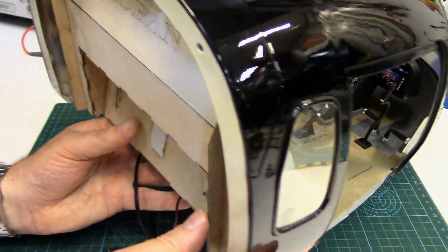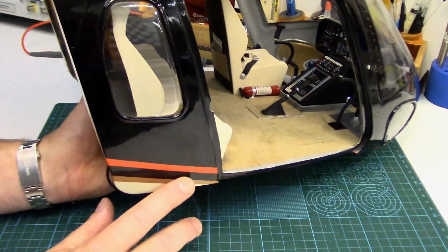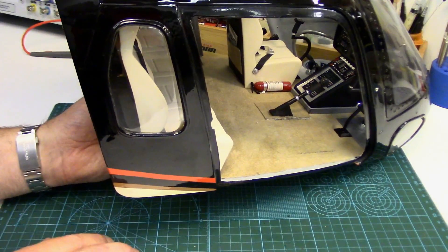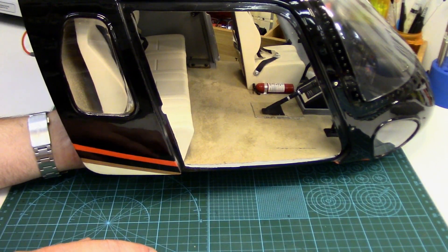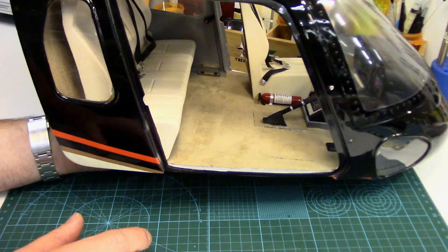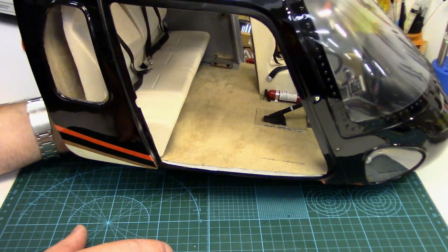Howdy folks, John here. Working on a Roban Superscale AS350 RC helicopter today — this is just the nose section. For anyone who's not familiar with these things, I did a review on this a number of years back. I'll fire a link below in the description to that review page on my website. Roban makes decent big scale helis — they're far from ideal but for the price they're not too bad at all.